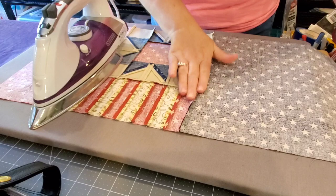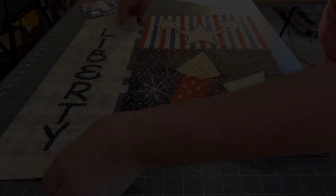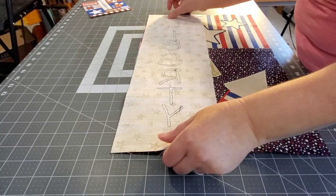Then we're going to set this section aside. We're going to work on the right side of the quilt. Here we have our Liberty block and then blocks three and eight — we'll flip over the Liberty block and sew this seam right here.